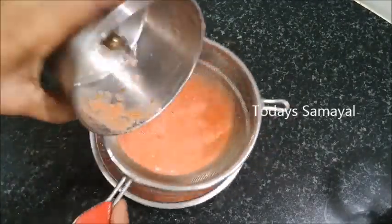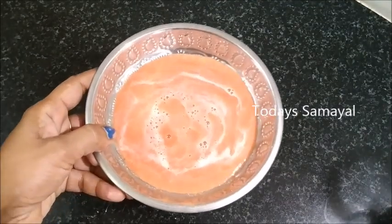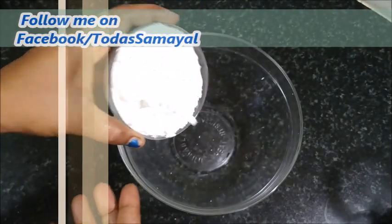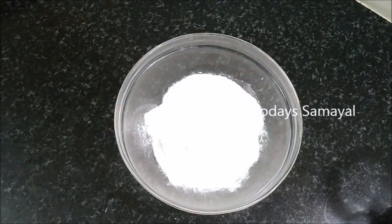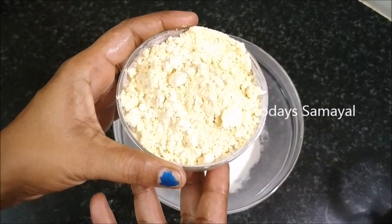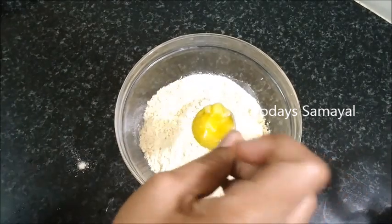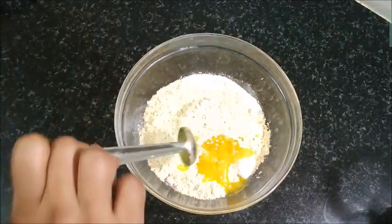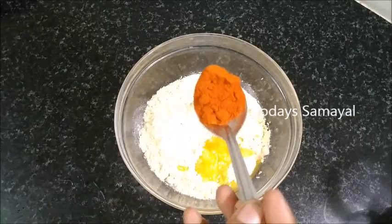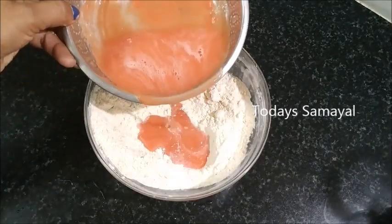You can make a dish and mix it in the bowl. Pour that into a bowl and add the ingredients. Now we'll cook the dish.